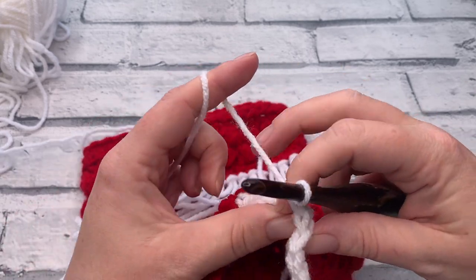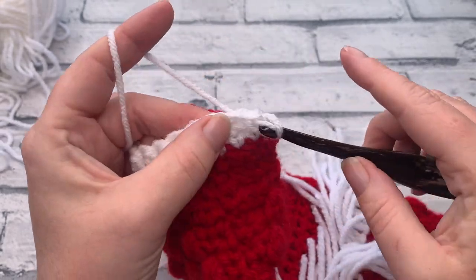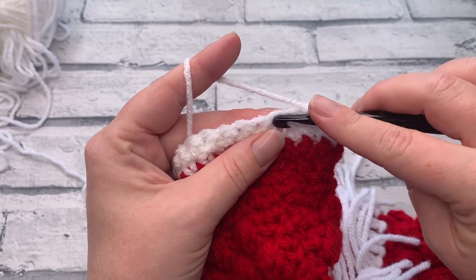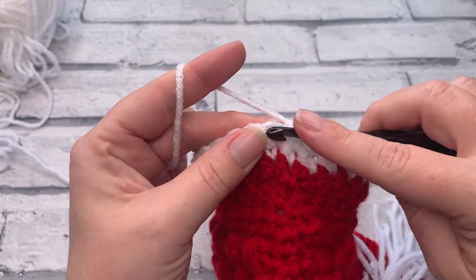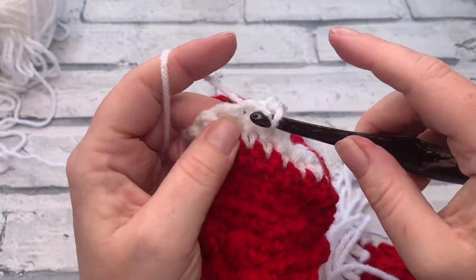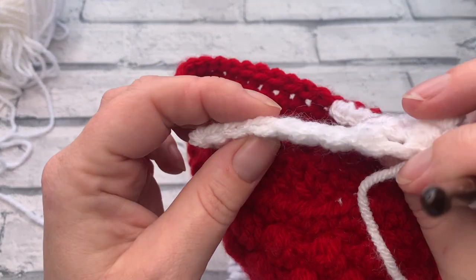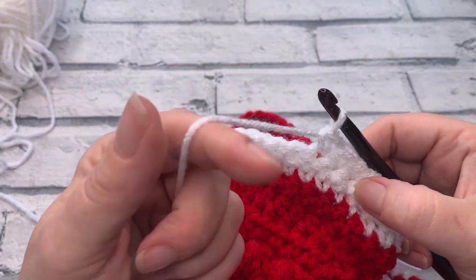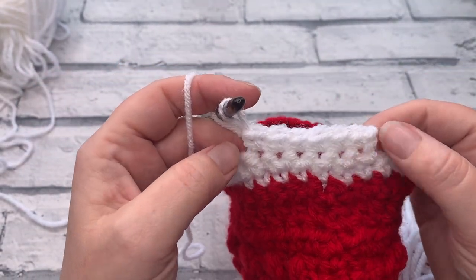Going into row three, we're going to chain one and turn our work, and we're just going to be working in this middle section. We start by single crocheting into the same stitch as our chain one, then work one single crochet into the next five stitches. This time we leave these six stitches unworked — it's hard to count them when they're white! So now we have six unworked stitches on this side and seven on the other. This is the start of our heel section.